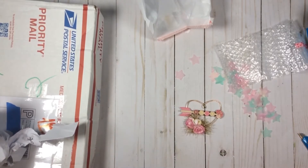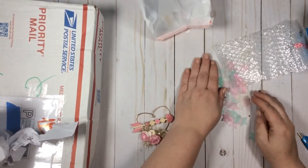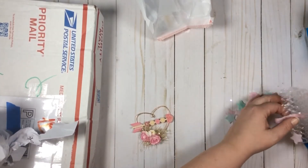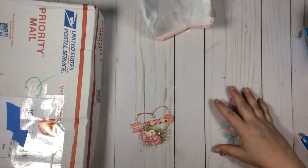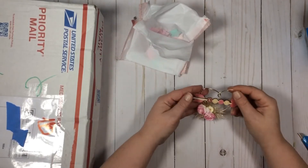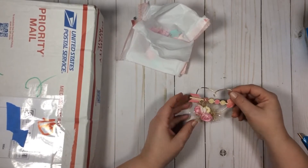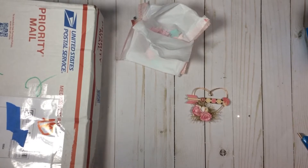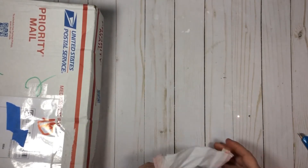Thank you so much for sending me a random act of kindness. I'm sure it's going to spur a crafty friendship and I am so looking forward to doing our spring swap. I'm not even done with Valentine's but I'm already thinking about what I want to do for spring — I kind of want to branch out and try some new things this year. Be sure to check out @paper_confetti on Instagram and go show some love, because it's so sweet that she would take the time to make this and send it to me.